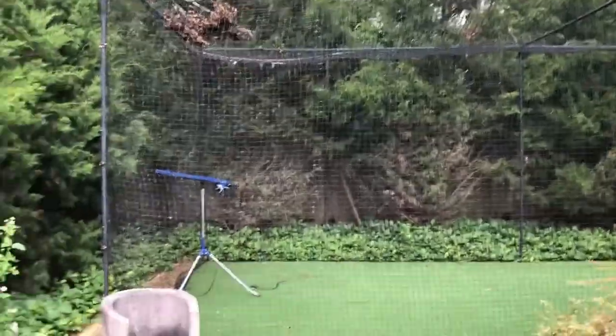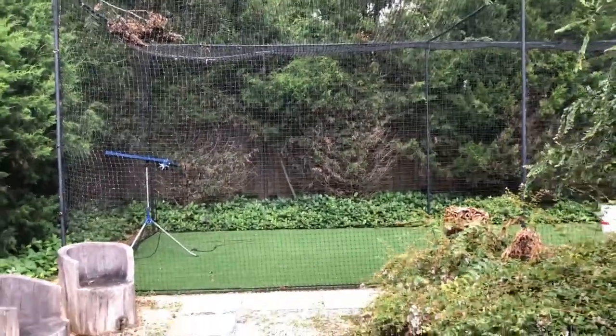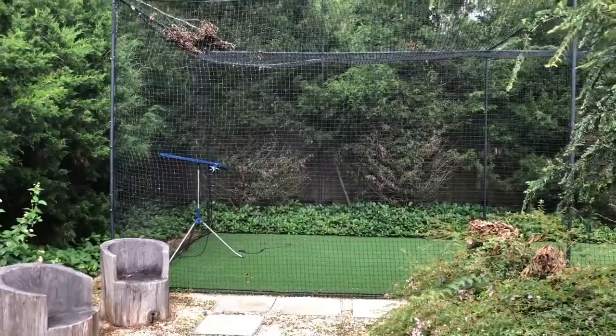Now let me quickly take you — I'm gonna pause the video and show you an Eastern Red Cedar that is happy, but it's in the front yard and it's not in a low spot.